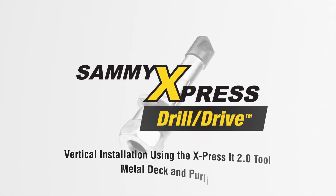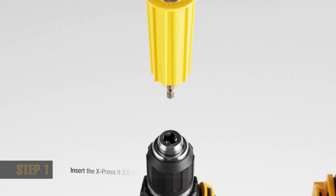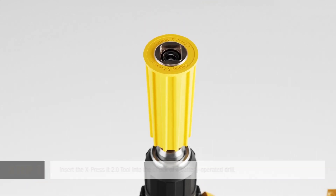SAMI Express Drill Drive Vertical Installation Using the Expressit 2.0 Tool. Insert the Expressit 2.0 tool into the chuck of a minimum 18-volt battery-operated drill.